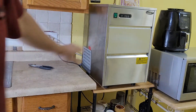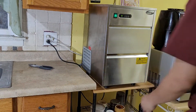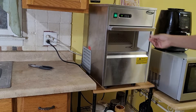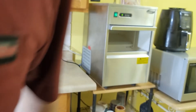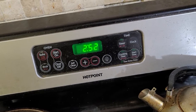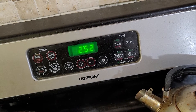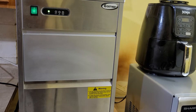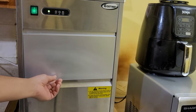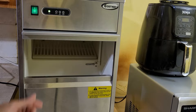Turn it on. It's completely empty right now and it's 2:52 a.m. We'll see how long it's gonna take to fill it up. It was loud at first from startup but it quieted down. A little bit of ice in there.